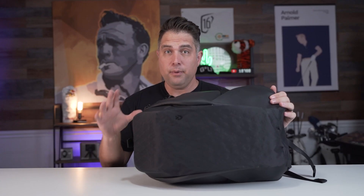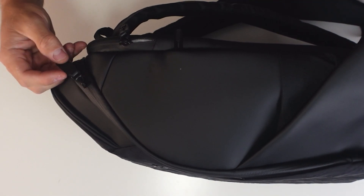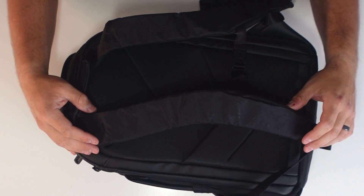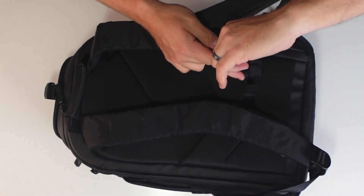Like all Vessel products, the Prime X backpack is made with the highest quality materials. For example, it has all waterproof zippers and real genuine leather pulls. It also has an ergonomic shoulder strap with an adjustable sternum strap, which I really love because I hate when bags slip off my shoulders. And the Prime X backpack has a ton of pockets.